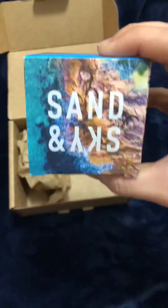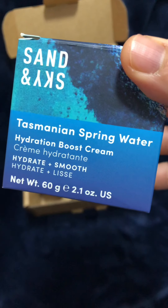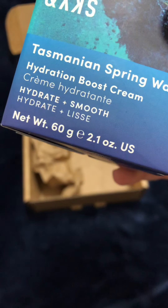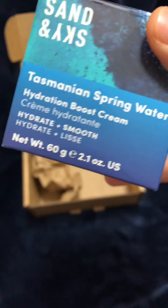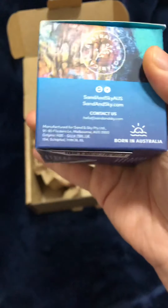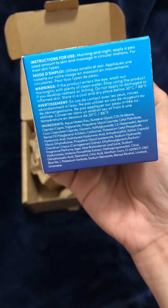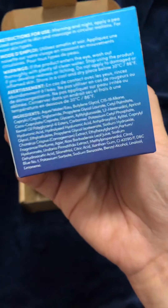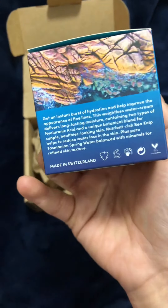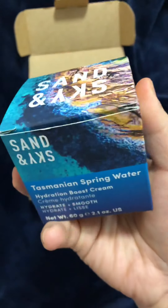Tasmanian spring water hydration boost cream — hydrate and smooth. It has a total weight of 60 grams. So that's what's in the packaging. It has the instructions for use, warnings, and its ingredients. Some overview of the product.